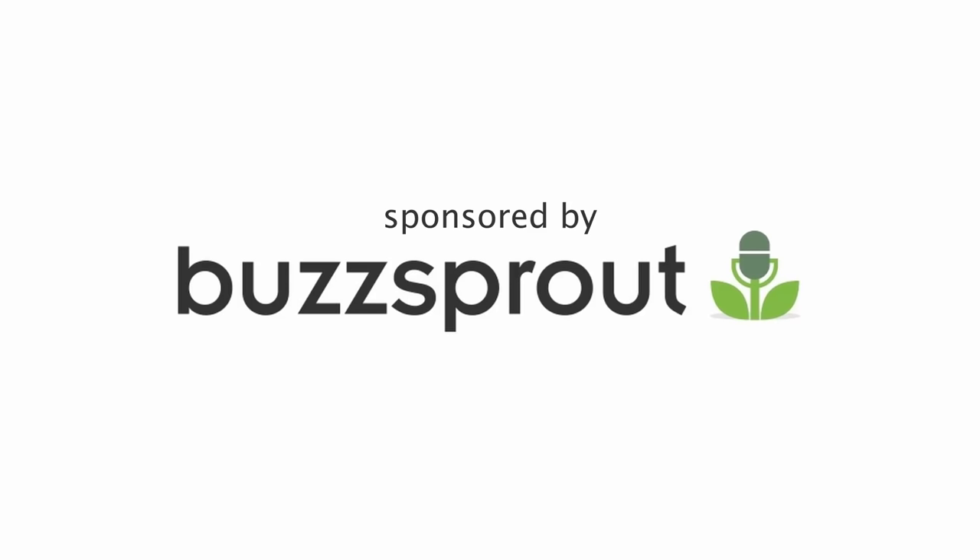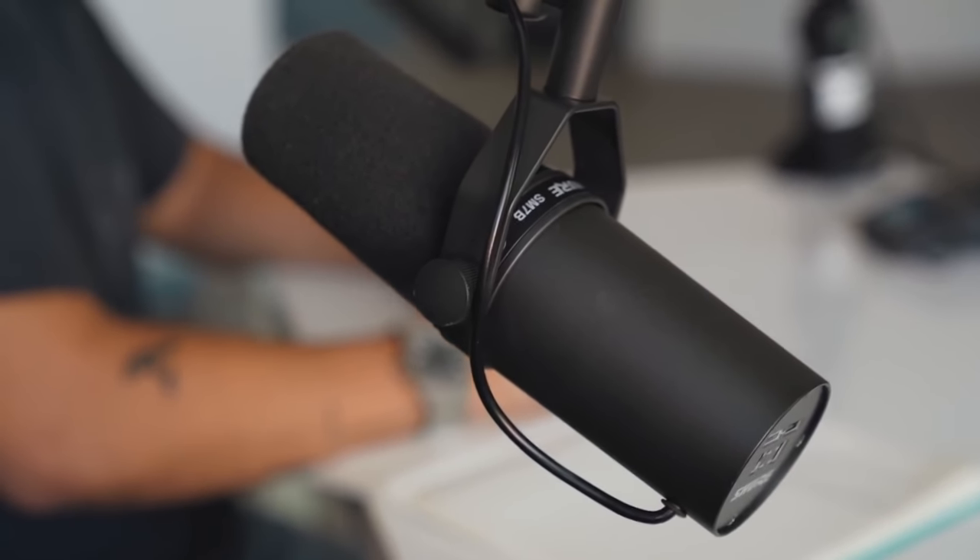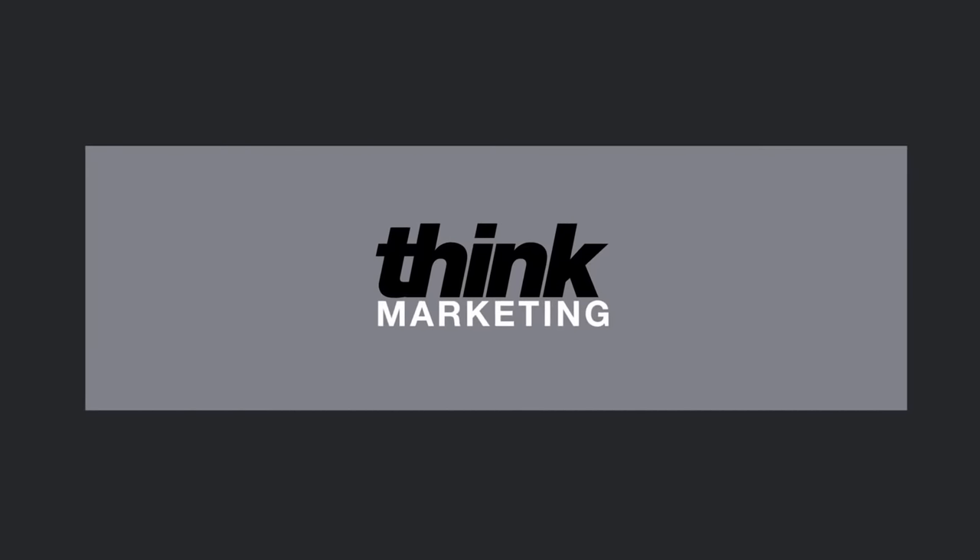This video is brought to you by Buzzsprout. Starting a podcast can be so overwhelming — what gear do you choose, how do you edit it, how do you distribute it to the world? We just started a brand new podcast here at Think Media, and I want to break down three easy steps for getting your podcast started this year: the gear, the editing, and the distribution so that your podcast can get out to the world.